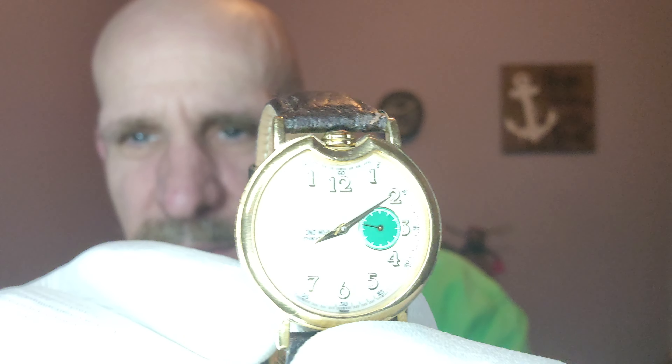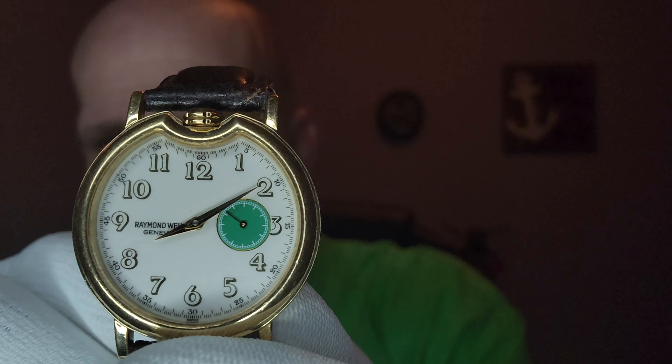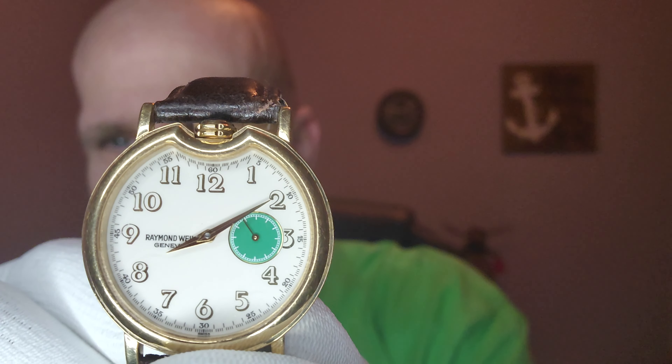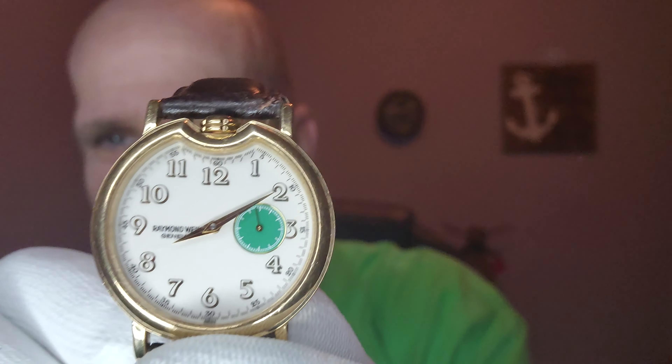This is a Raymond Weil — this is a vintage, old school Raymond Weil. Very cool, unusual design. Very, very cool watch. You don't see this often with the sub-second hand in the three o'clock position. Very cool.